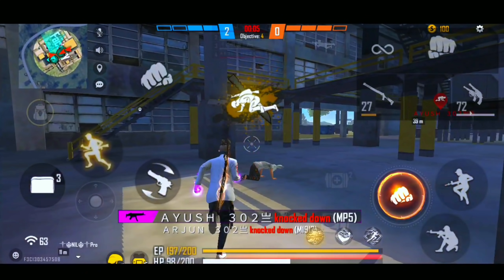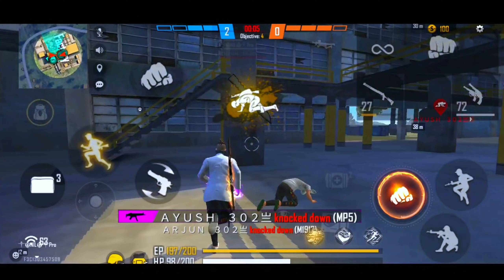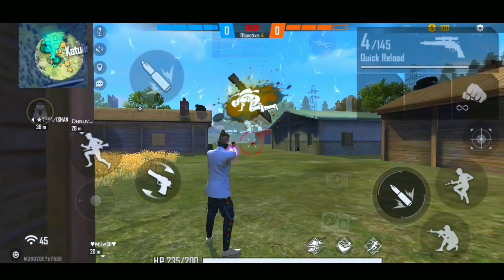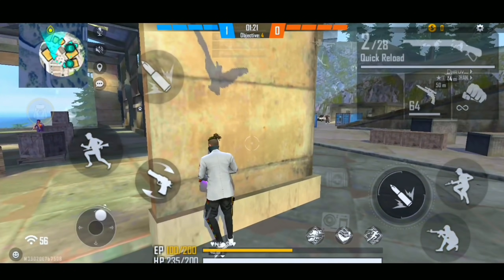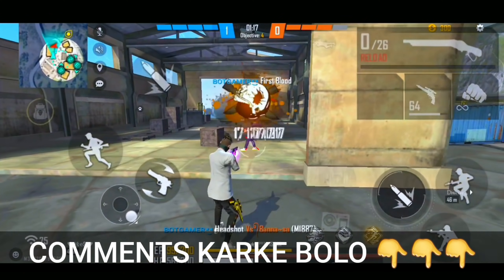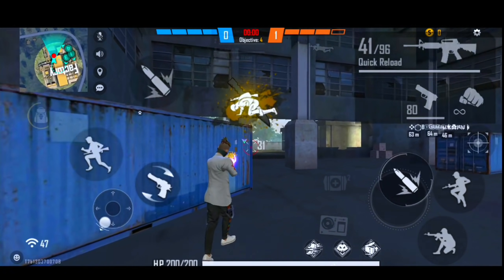So I used the rotation and my headshot was very clean. So guys, here are just two different ways you can get the headshot. If you want to know more details about this, then you can comment. I'll show you another video with the handcam.